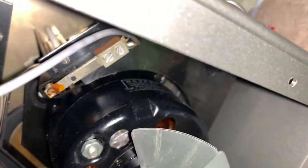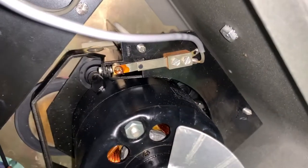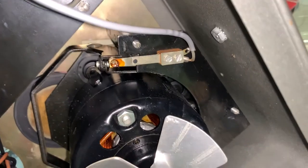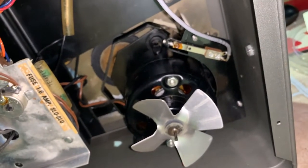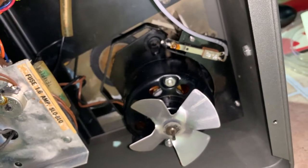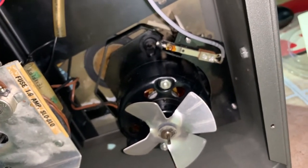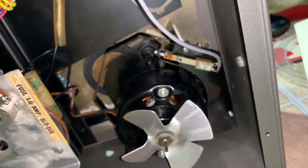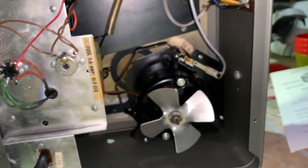There's the motor — you can see it says Revere right there. That switch is your record/play equalization switch. This machine is capable of doing seven and a half, three and three-quarters, one and seven-eighths, and fifteen-sixteenths inches per second — quite a wide range.